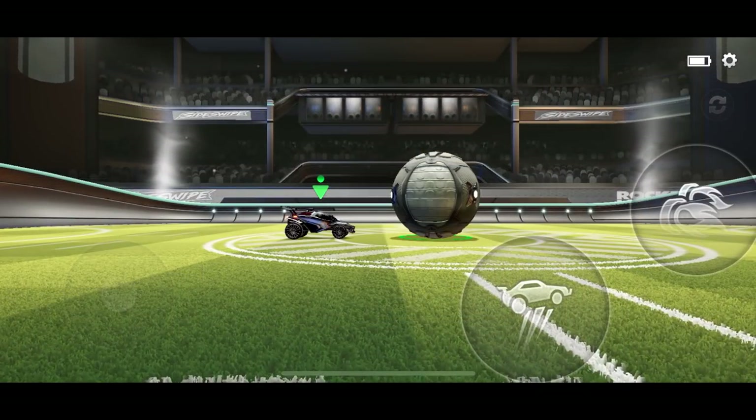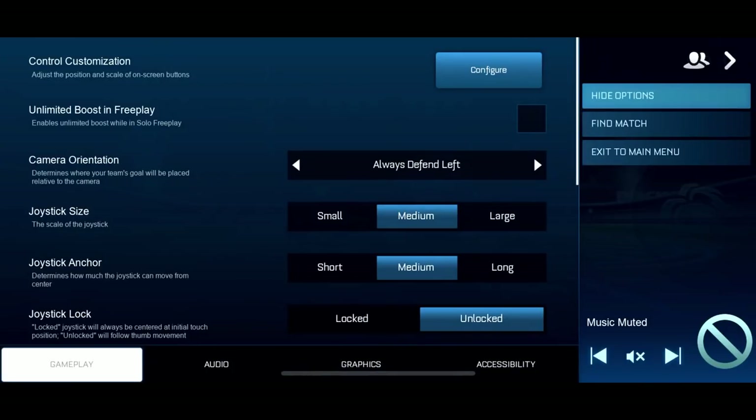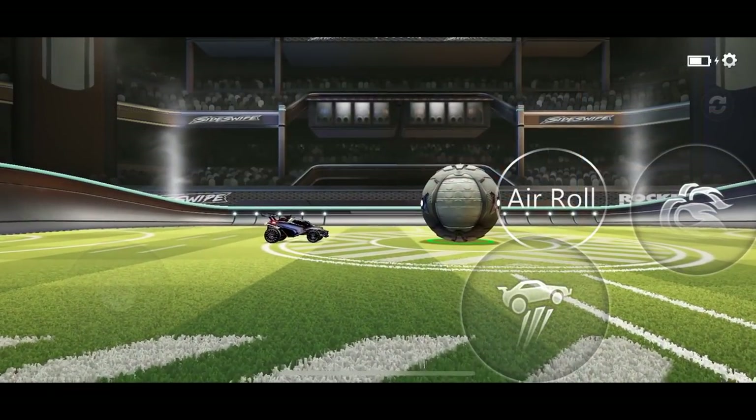The first thing we need to do is enable the one touch hidden air roll button, which you can do by going into Settings, then Accessibility, and then make sure that this box is ticked. And now we can learn our new method.